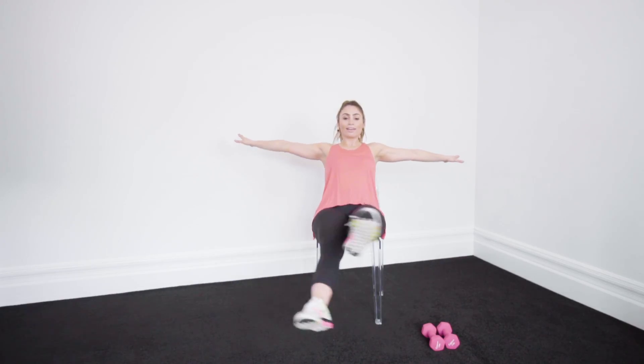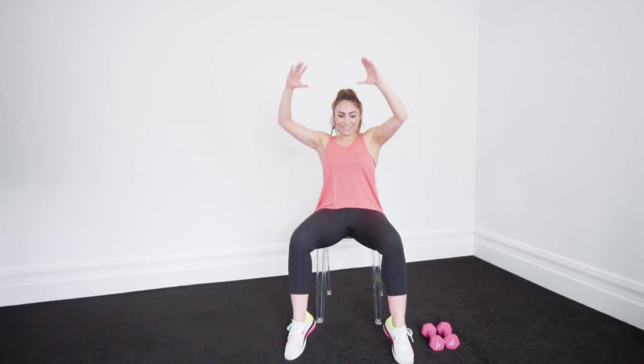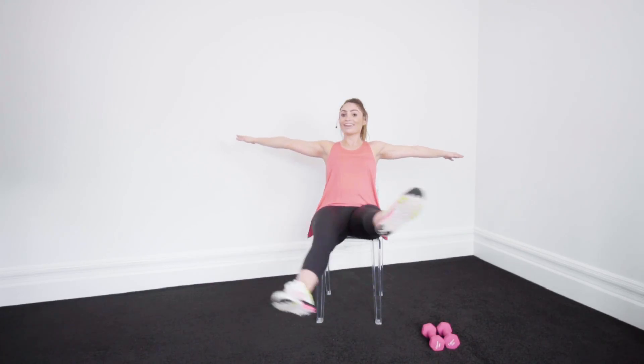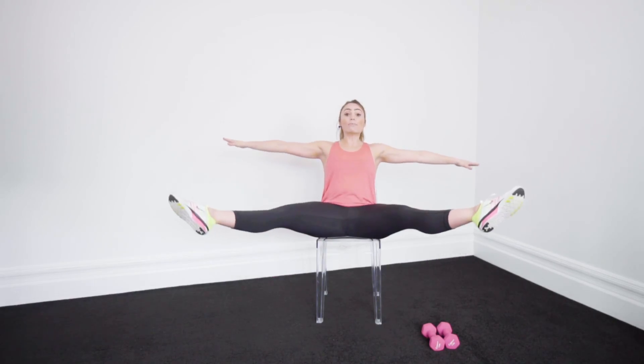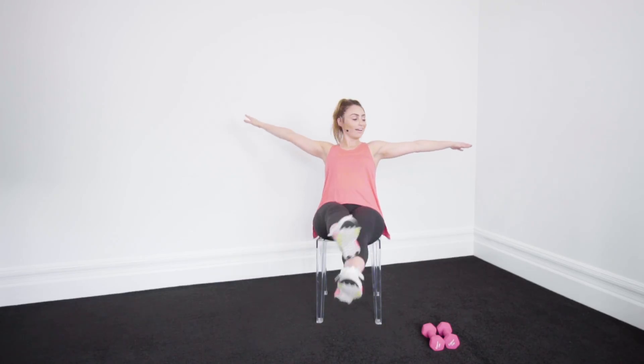Bicycle crunch to the end — now let's go out, crisscross, really activate it, lift it. Come on, a little bit more guys, this is a challenging one, to the end. Lift it — go, go, go, go, go. Come on, one more. Woo!